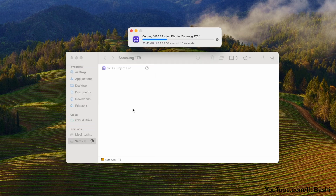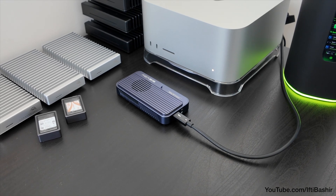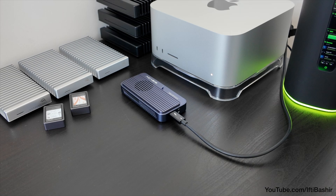No longer do we need those ridiculously priced Apple computer SSD upgrades when purchasing a new system. Simply pick up an enclosure like this at a fraction of the cost and run your home directory straight off it with ease, maintaining the same — sometimes even better — performance than the internal drive.